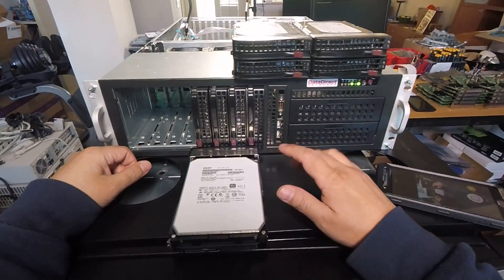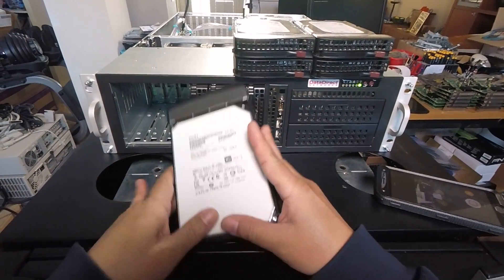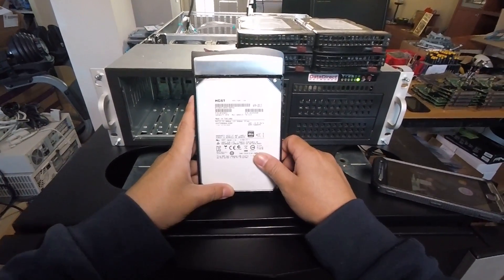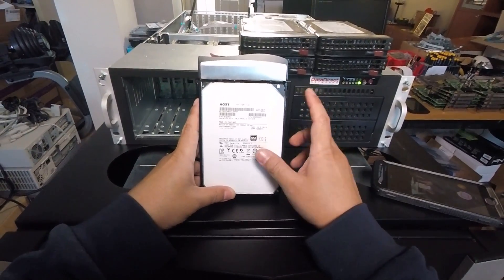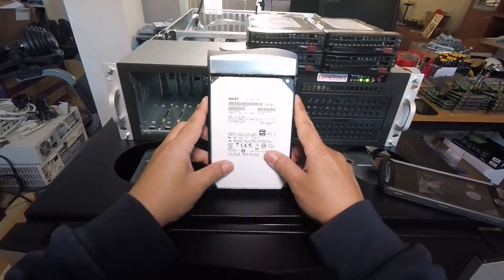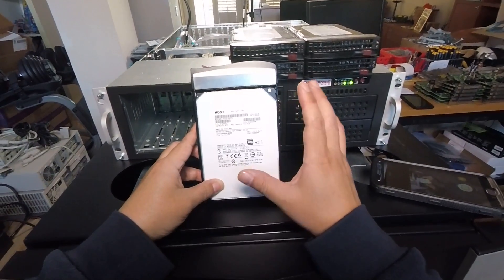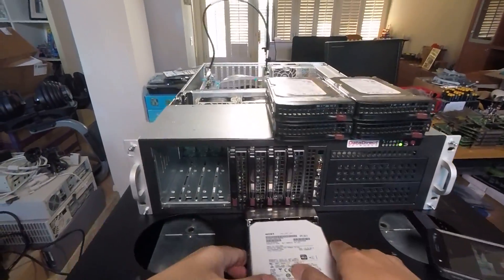Hey guys, welcome to the Artist Server. A couple weeks ago I made a video showing the compatibility of 4Kn drives with LSI controllers and we found no problems. There were a couple people who commented that were still having problems with their 4Kn drives, and there was also a question about whether a 4Kn drive will work through a SAS expander. So today's video is basically a follow-up to answer those questions.